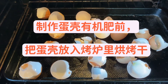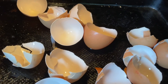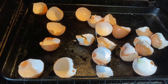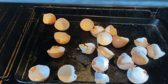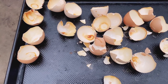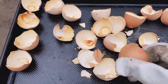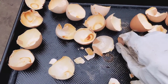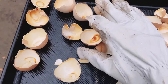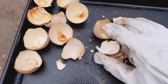This is from the refrigerator. Look, it's already dry. This is a little more thick. I will cut it into a small piece.